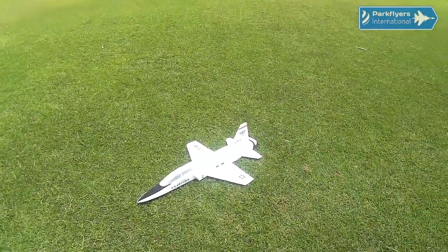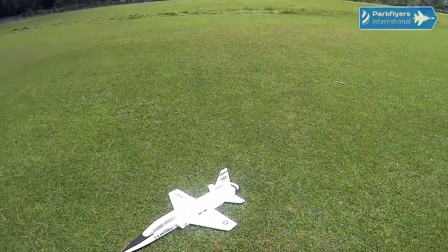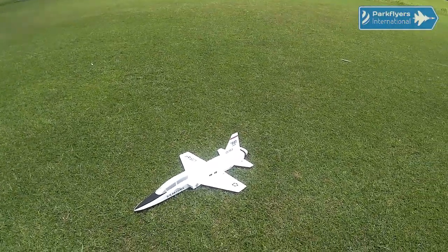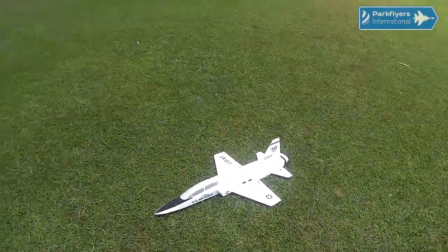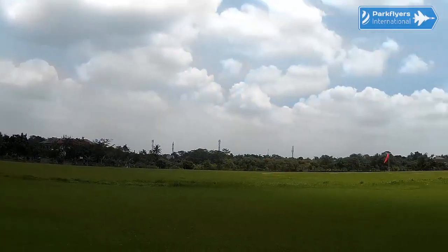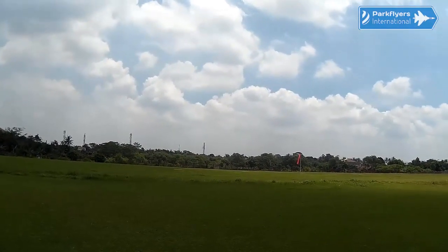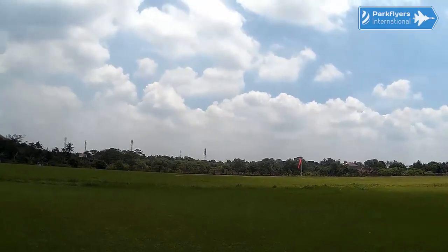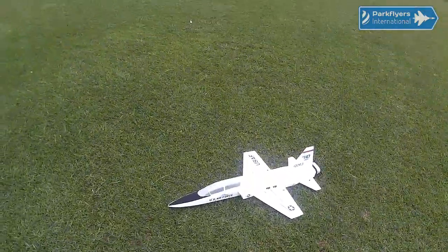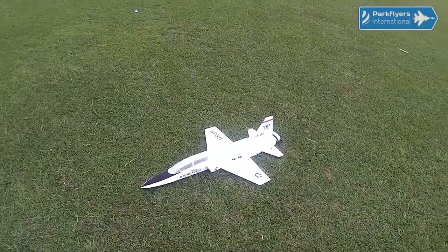Hi guys. Finally, I will have the chance to have my Northrop T-38 Talon G1R maiden flight today. It's a bit cloudy but quite good. Wind seems to be very low to zero. Very, very nice. Hopefully I could somehow have a good maiden flight with this.